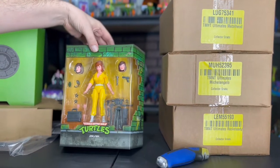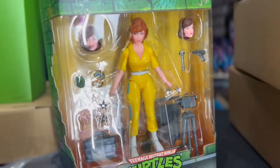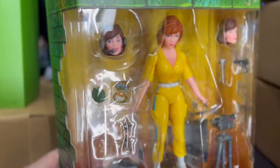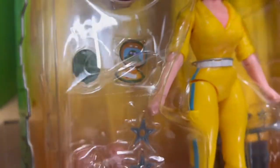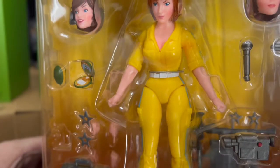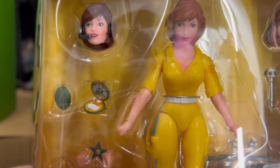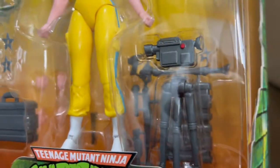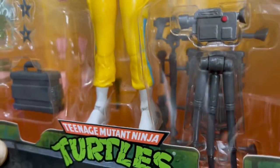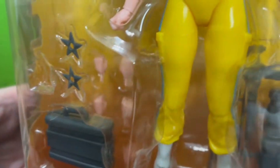Yeah, she's super cool — blue stripe April. Extra heads with the headset on there. I love the Donatello on the turtle comb, that's super cool. Two shades of hair pretty much — you have the first version of April's haircut and the second version. She even comes with a stand for her camera, that's super cool too. And then the peg in the back, and the whole weapons rack.